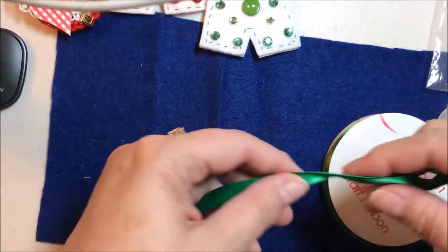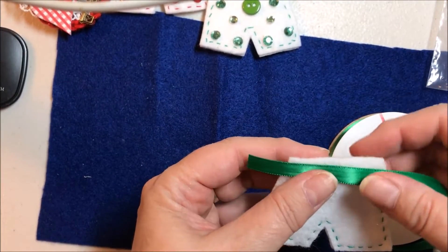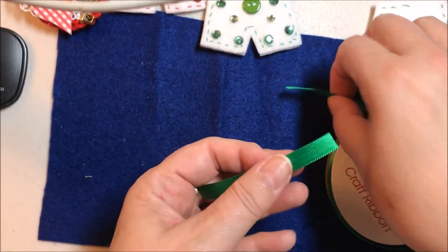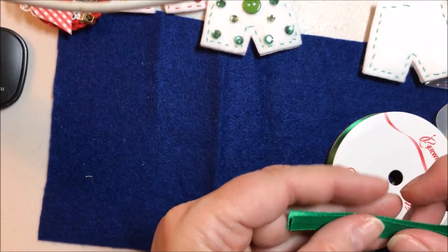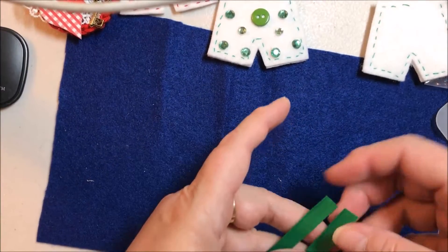I took my ribbon and measured how much I needed. I put it a little bit over so that I can tuck it around. Once you have that cut, you kind of have a template. However many you need, measure it next to it and just cut several. Once you have them all cut, you can start in on your shorts.